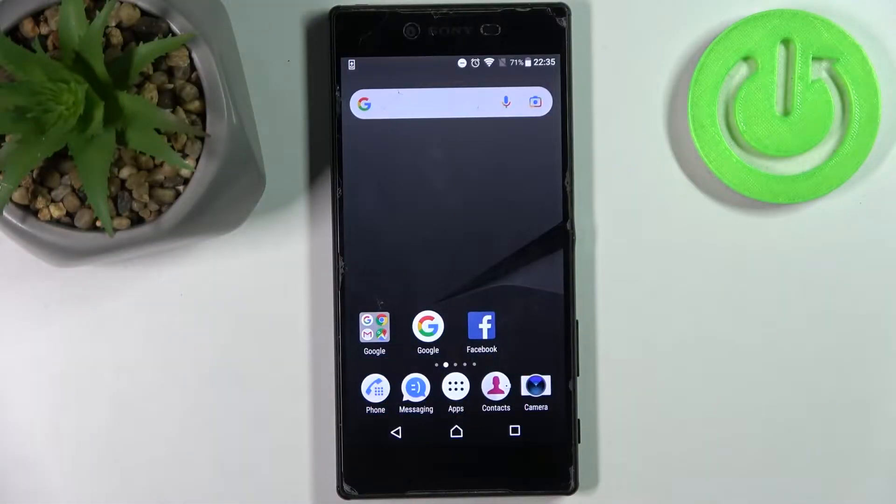Here I have Sony Xperia Z5 Premium and today I'm going to show you how to scan QR codes on this device.